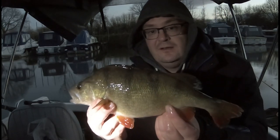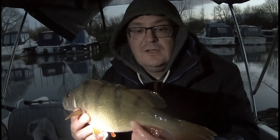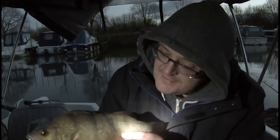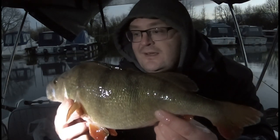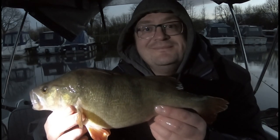Yeah, can't grumble at all with a short session this afternoon. A couple of lovely perch about this size, a small jack and a 12 pound pike. So yeah, really pleased. Unless there's any more action, I'll catch you next time — cheers.